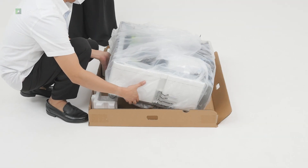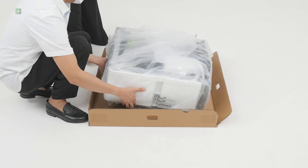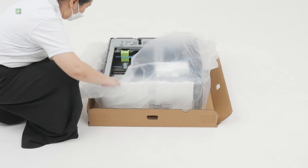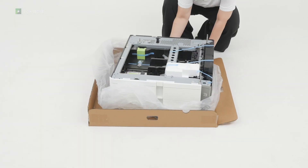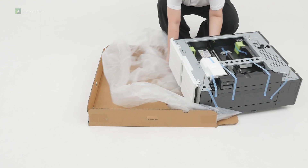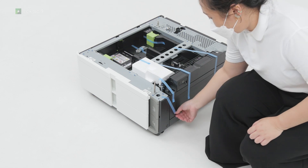Remove the paper. Open the plastic cover, and then slide the tray out. Remove the pieces of tape from the tray.